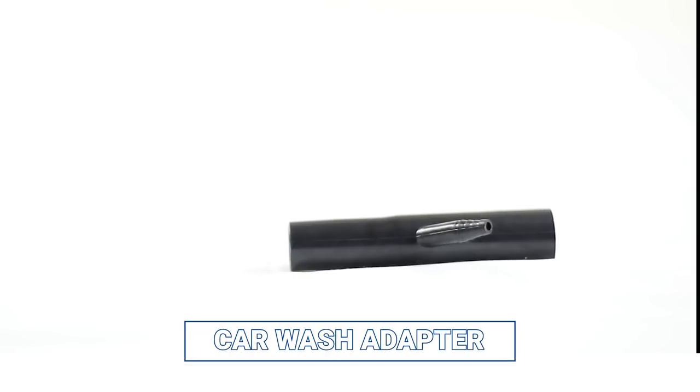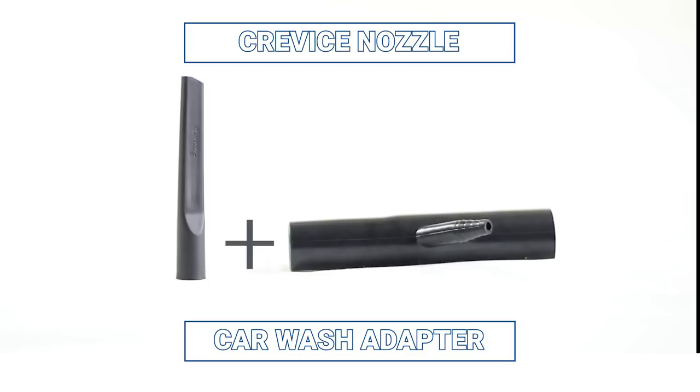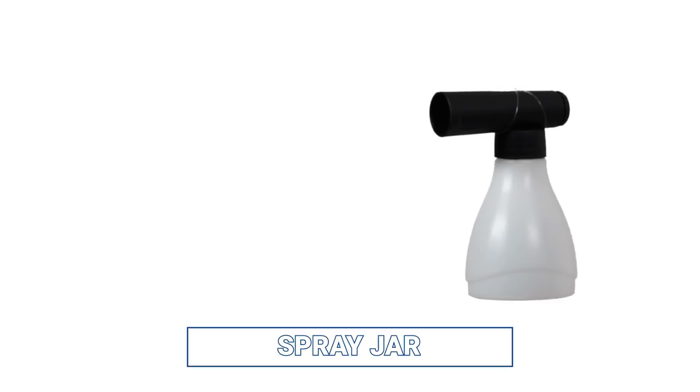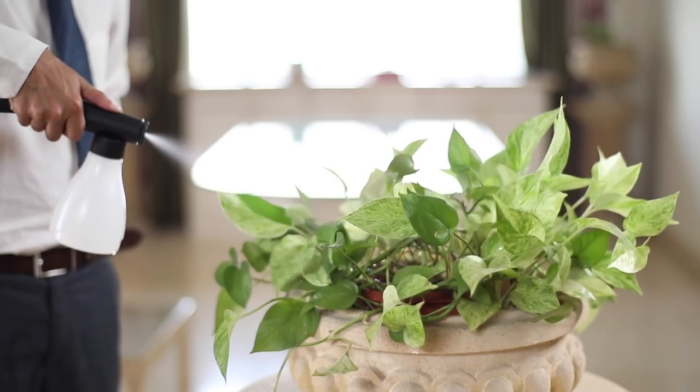The car wash adapter is a blower accessory. It can be used to wash cars by attaching it with a crevice nozzle. The spray jar, when connected to the blower end, can help you water your plants.